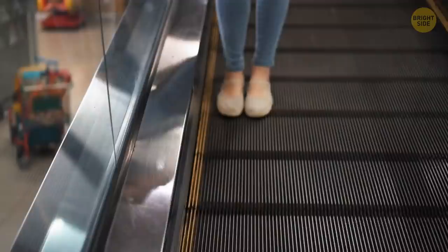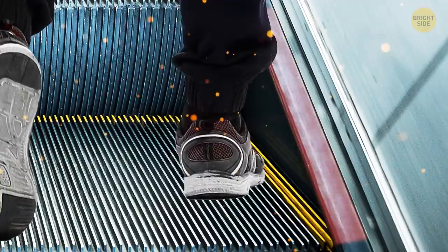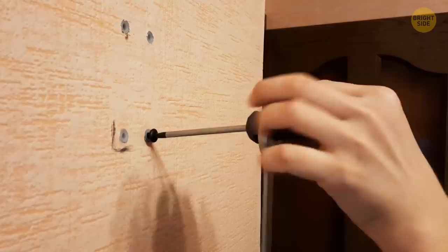The brushes on the sides of escalators aren't for cleaning your shoes, but they do do a great job. The nylon brushes stop us from getting caught on the side of the escalator by tickling our ankles. Many screwdrivers can also be used with a wrench to create more torque — just place the wrench over the handle of the screwdriver and you'll use a lot less force.